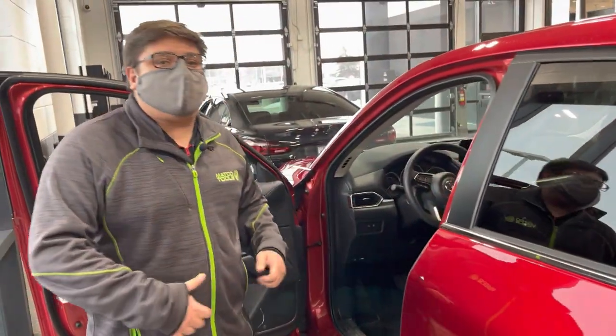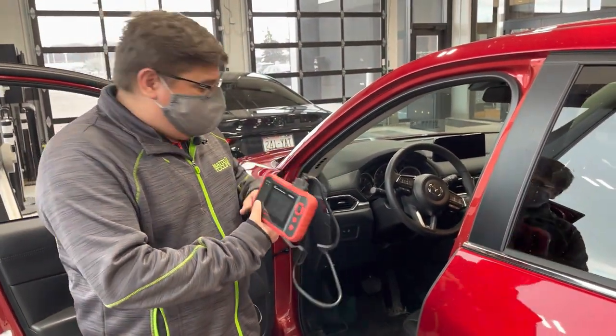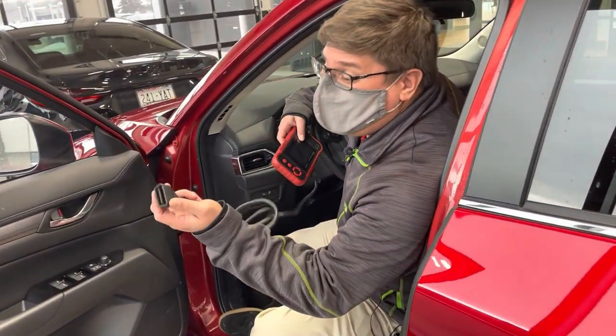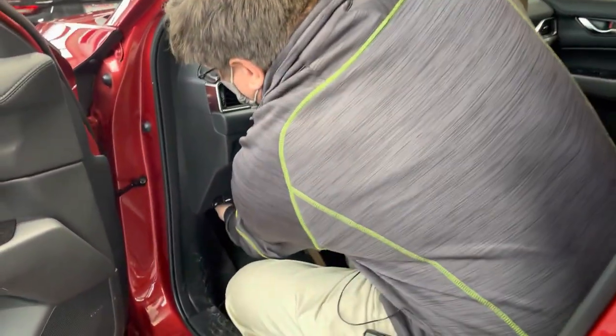A way we can help you determine that is by doing a code read when you come on by. When you come in we will grab our trusty little computer right here and plug it into what is called the OBD2 port. This is how that port looks, but just a female version of it rather than the male end that I'm holding on to.